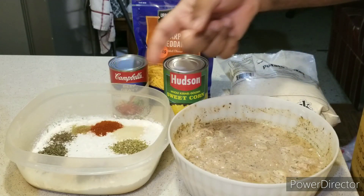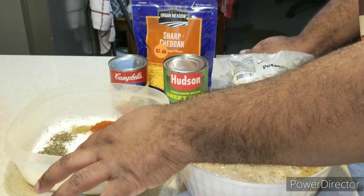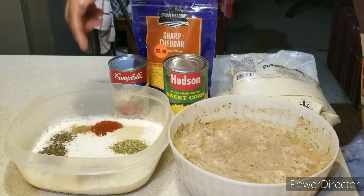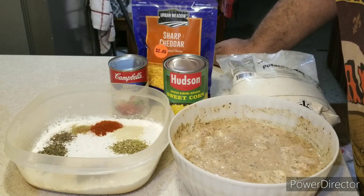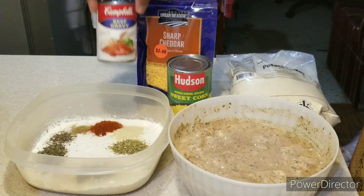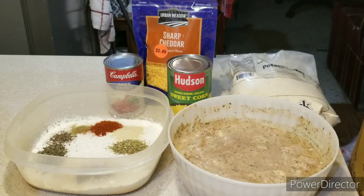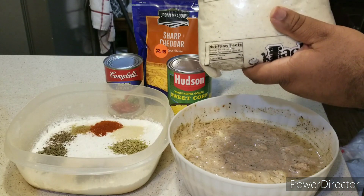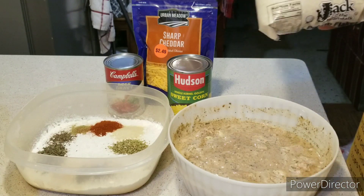In another bowl I have my flour, which I already have seasoned with salt, pepper, garlic powder, basil, thyme, oregano, paprika, sage, and onion powder. I also have my sweet corn and Campbell's beef gravy mix. I have sharp cheddar and I'll be using potato flakes to form our mashed potatoes — or you can make mashed potatoes from scratch if you want.